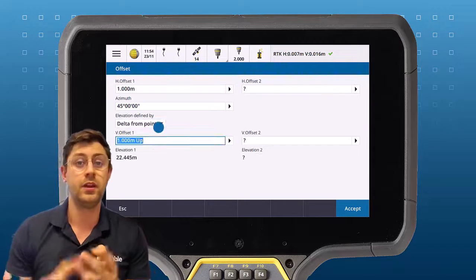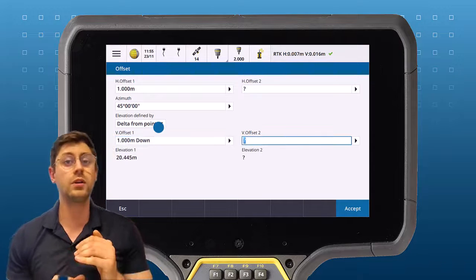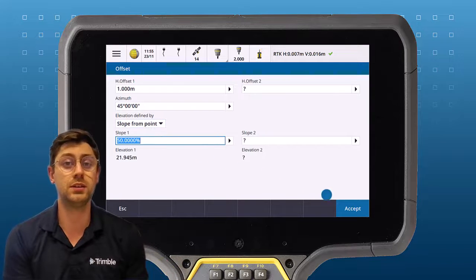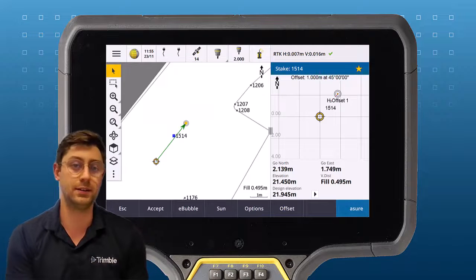Either key them in, key in a delta from the existing point, or key in a slope from the existing point. On the map, you'll see the offset point is highlighted and you'll be directed to stake it out.